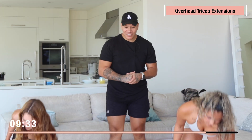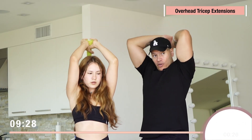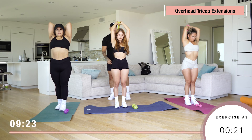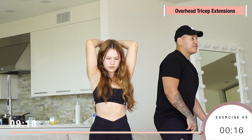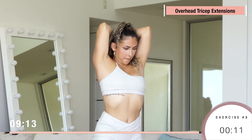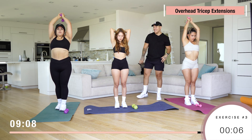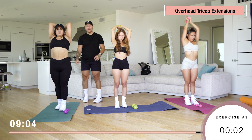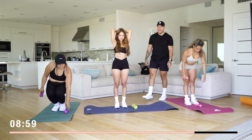Now we got overhead tricep extension. All you're gonna need is one dumbbell. Place the dumbbell over your head and go up. You're gonna be working the triceps right here — the back part of the arm. All the way, feel it right here. Breathe in, breathe out. All these workouts we're gonna do twice — finish all of them once and then repeat for one more round.